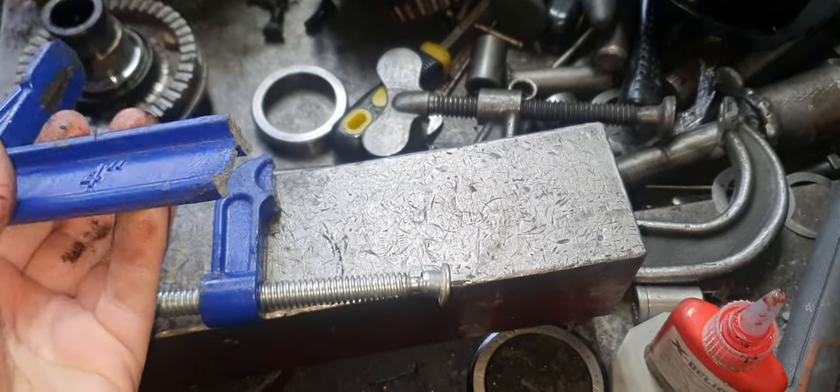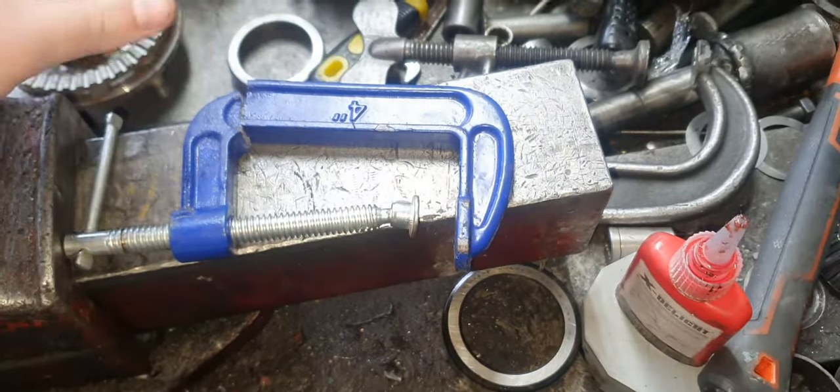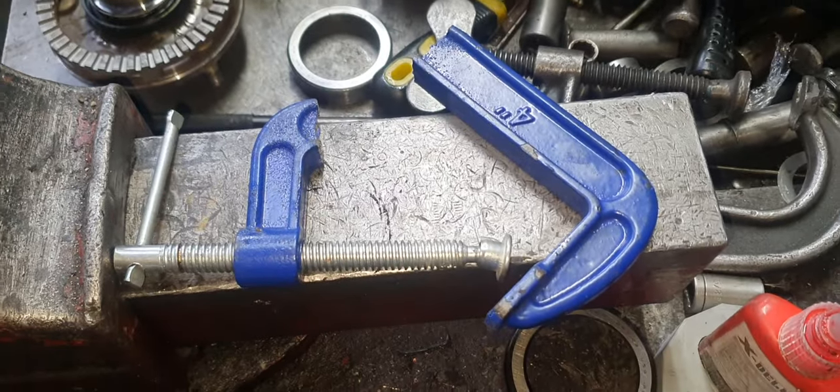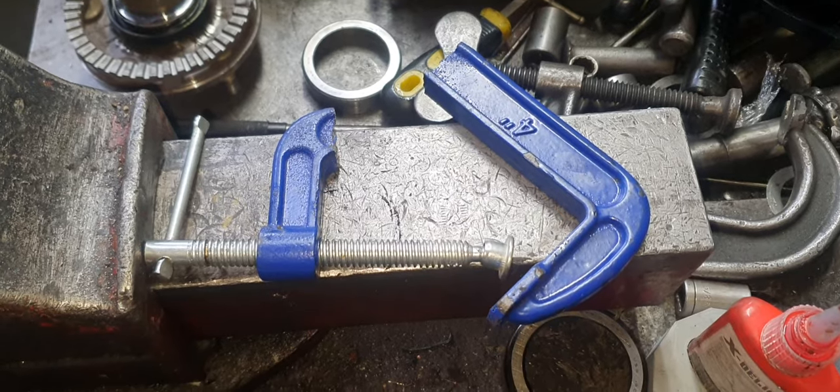They're cheap, yeah, but they're not even worth what they're asking because they don't work. Do not buy G-Clamps off eBay, ever. They're so shit.